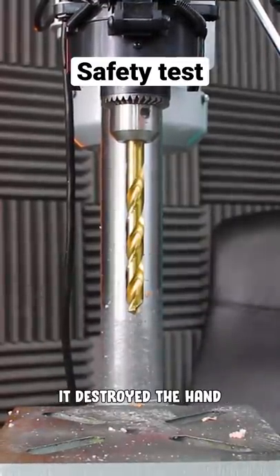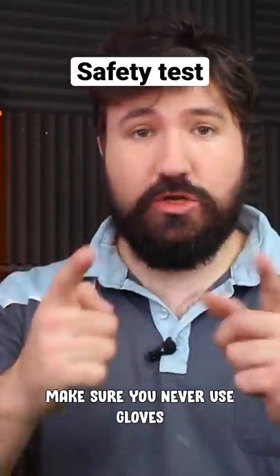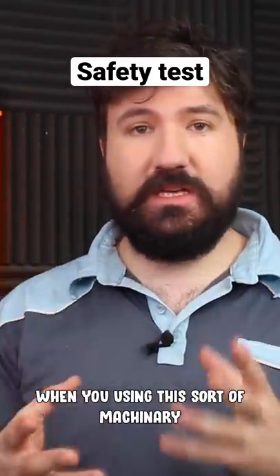Did you see how that — oh my God — it destroyed the hand. So we saw that insane result from the glove test. Make sure you never use gloves when you're working with this sort of machinery.